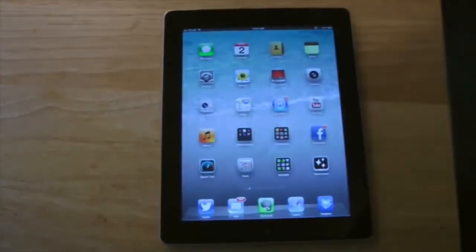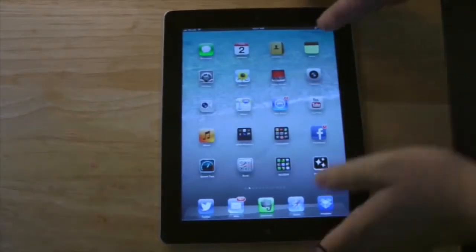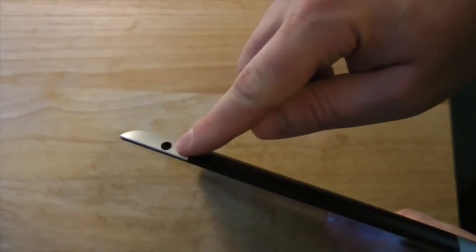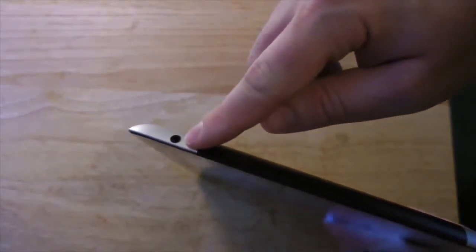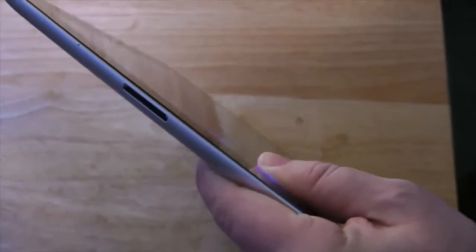If you want to plug in headphones, look over here on the top of the iPad — there's a little hole where you can plug in your headphones. You just stick it in there and you start hearing your sound through the headphones. On the bottom of the iPad, there's a little slot where you would charge the iPad.